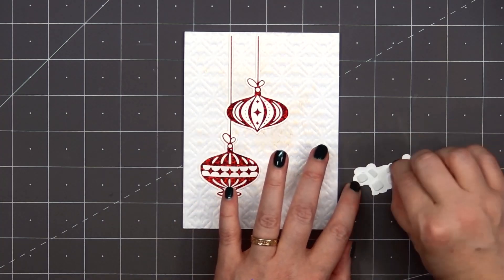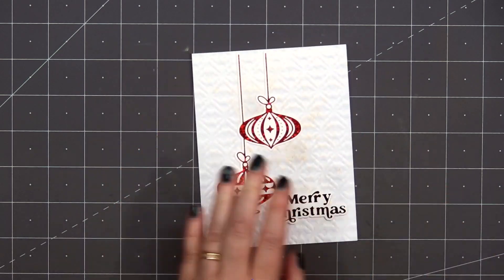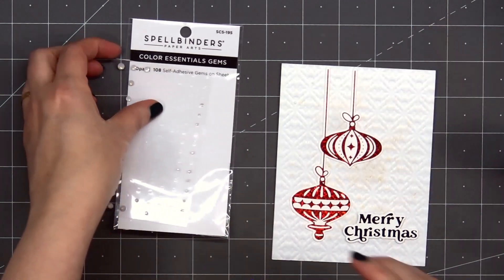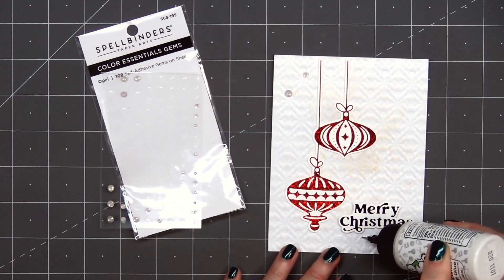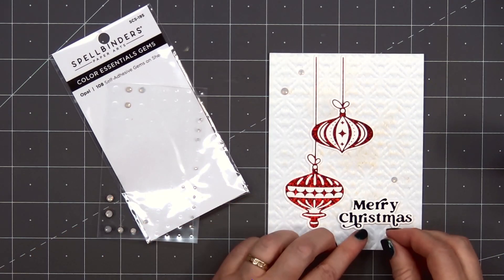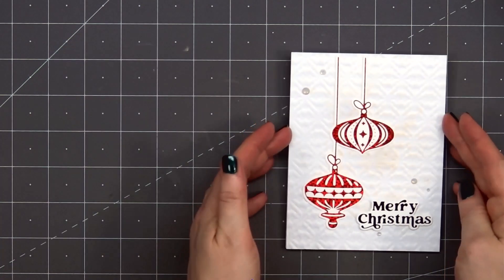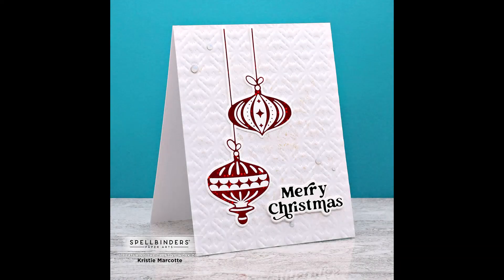I'll add the sentiment Merry Christmas, popped up using some foam dimension, and adhere that in the lower right hand corner. Then to finish off the card, I'll use some more of the opal gem stickers — two in the upper left hand corner and three around the sentiment. There is adhesive on the back of the gem stickers, but I'm adding a little bit of liquid adhesive as well since I am adhering them onto a shimmer cardstock. So there is my finished card, and I did make two using this design. Overall it's a very clean and simple design, but I love the beautiful sparkle from the red glimmer foil.